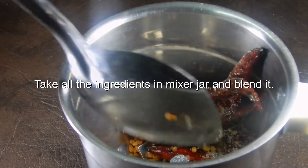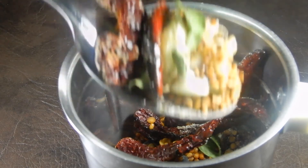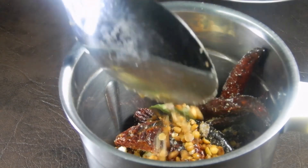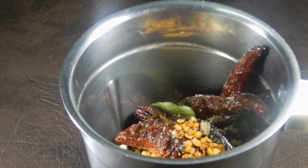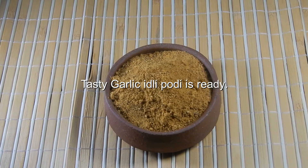Take all the ingredients in a mixer jar and grind it. Garlic idli podi is ready!